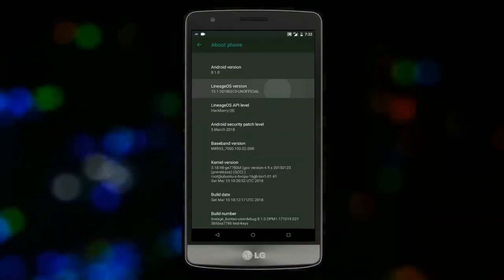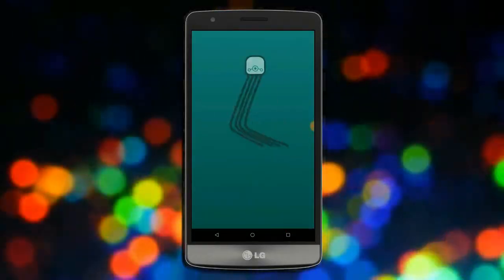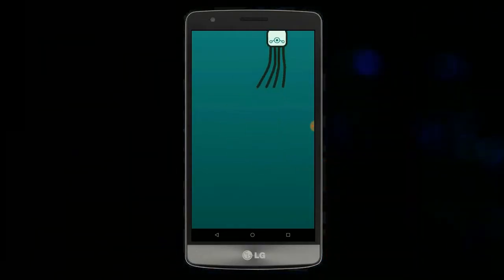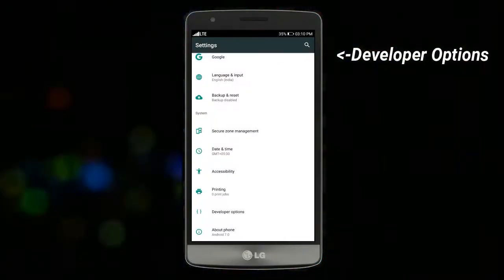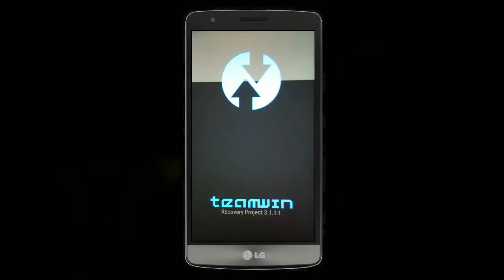So friends, if you want to feel the Oreo 8.1 real experience, then you should follow these steps. Before installing this ROM, we need to enable 3 steps: enable developer option, unlock bootloader, and the third one, install TWRP.